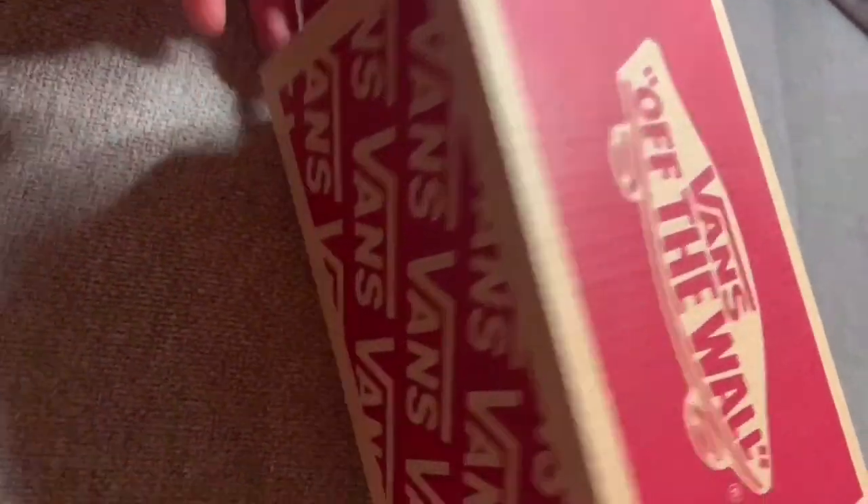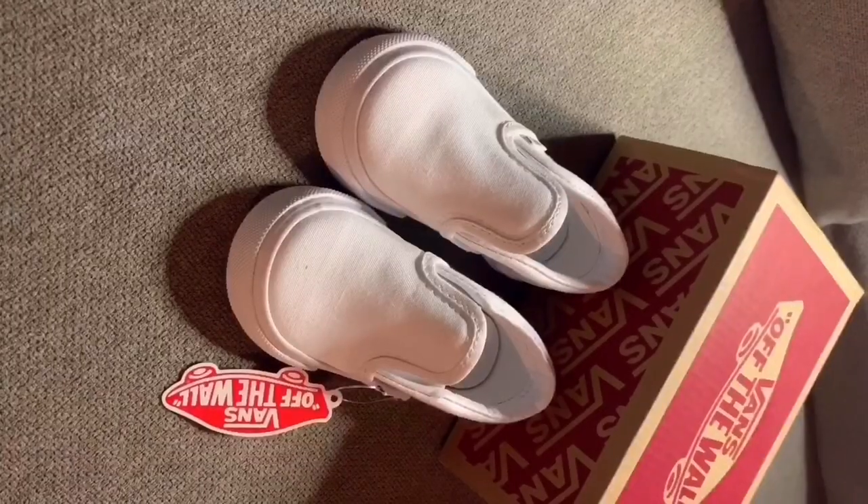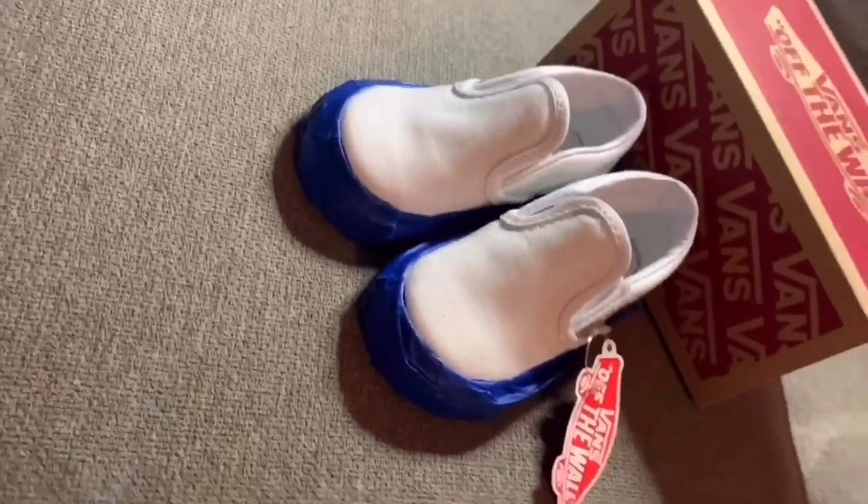First things first, I purchased these toddler Vans — they're size 4C, through Journeys.com for $30. I just wanted blank white canvas Vans. What you're going to do first is tape the bottoms so that you don't get paint everywhere — either with masking tape or artist tape, it doesn't matter.